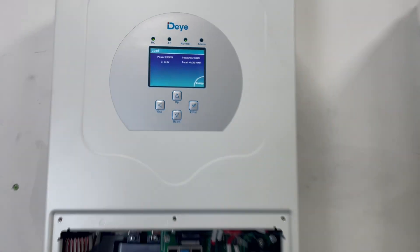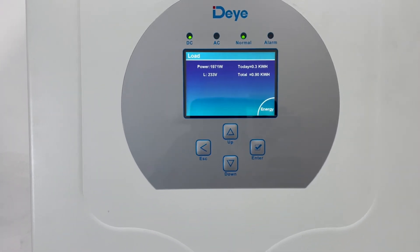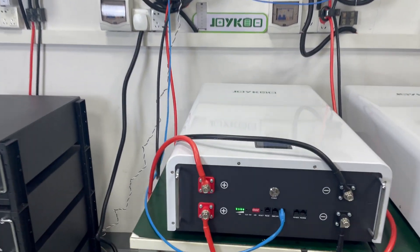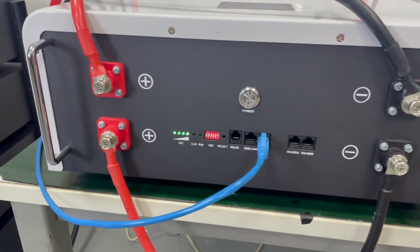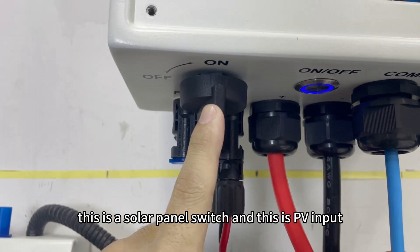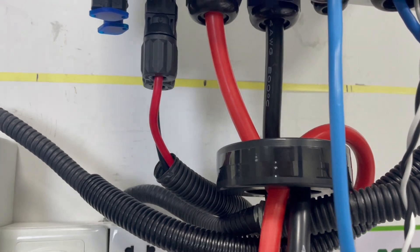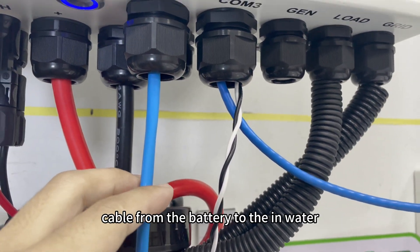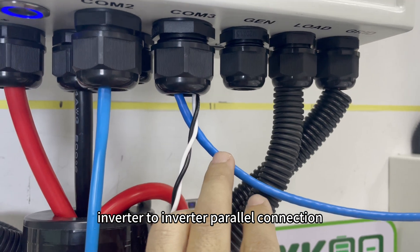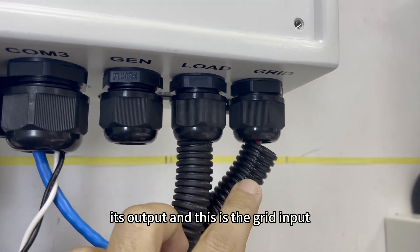The load is about 2kW. On the inverter, this is the solar panel switch and this is the PV input. This is the battery input, and this is the communication cable port from the battery to the inverter. This is for the inverter-to-inverter parallel communication cable. This is the load output, and this is the grid input.